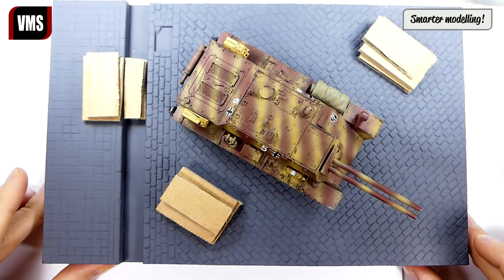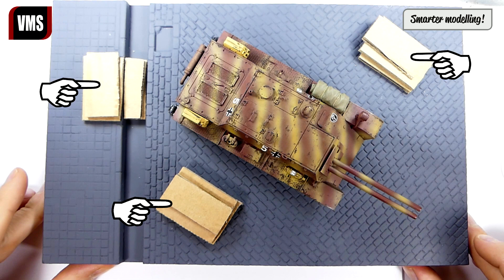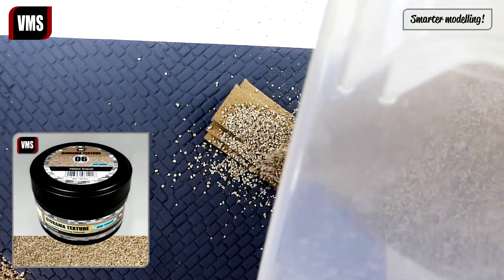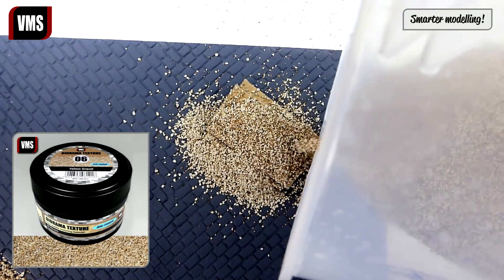Hello and welcome to this diorama texturing tutorial. This is the layout of our urban diorama — fixed cardboard pieces add thickness and will help us create heaps of debris. Let's begin. We apply VMS texture number six yellow gravel over our base.